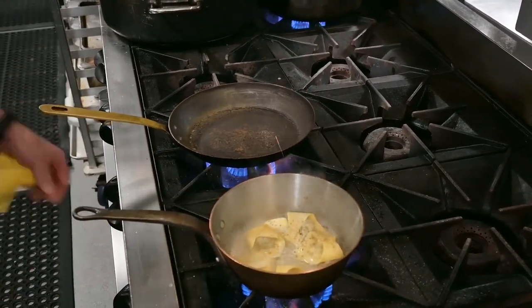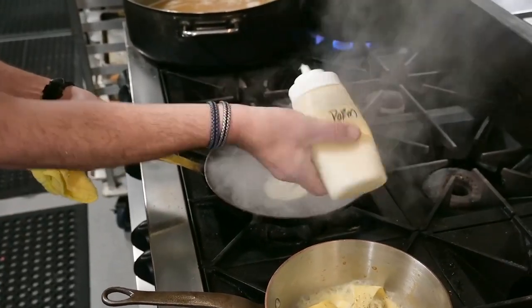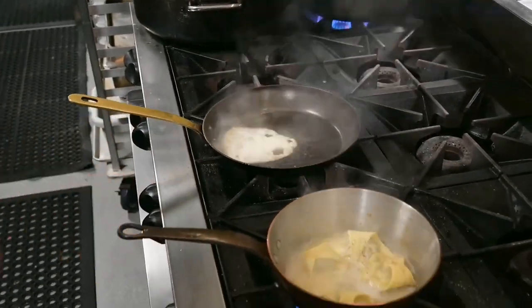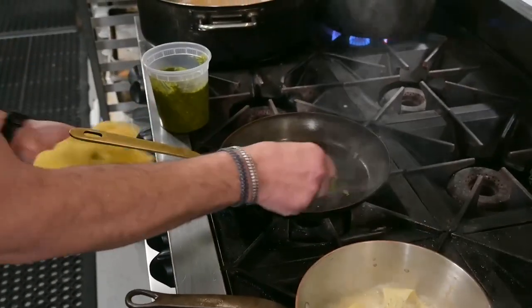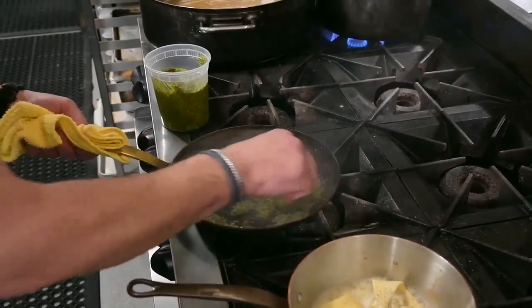Then to make our pesto cream, we've warmed the pan up. Nice and hot. We're going to kill the heat and add our pesto to it. Very quick — we don't want to discolor it or cook it too much or melt the cheese.